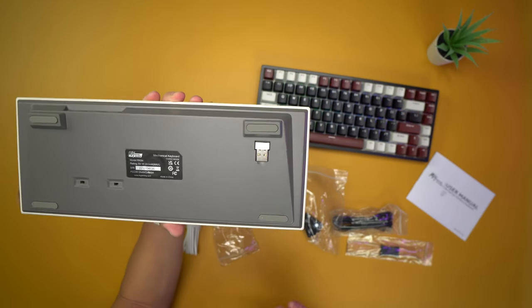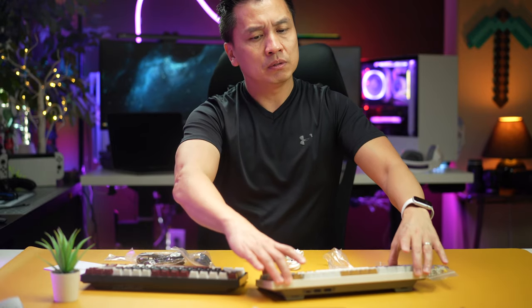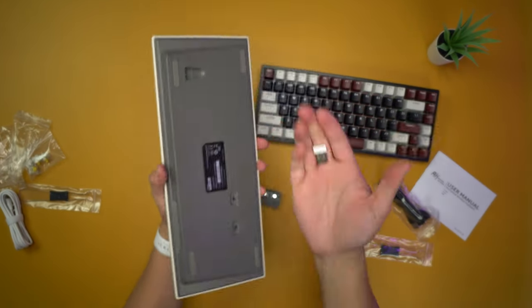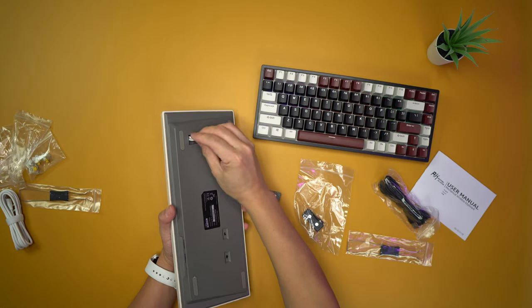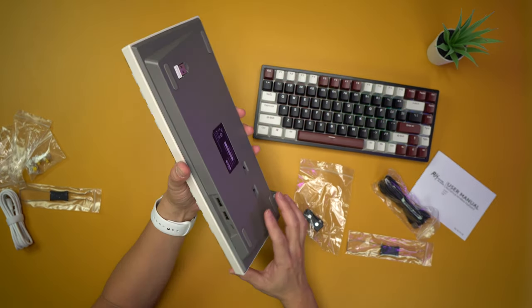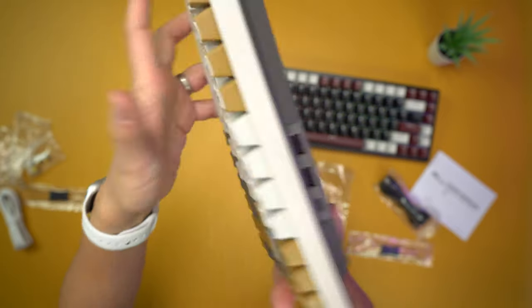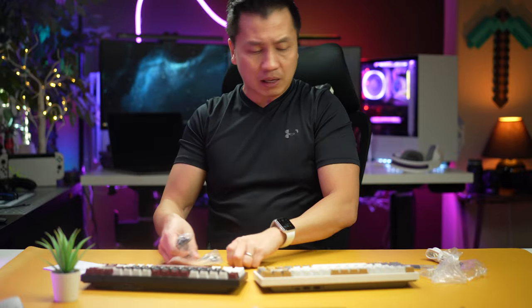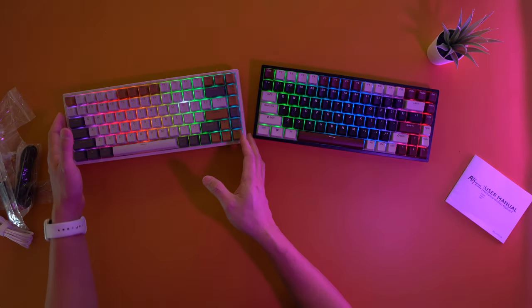The white-theme keyboard comes with a white-colored dongle, which is a nice touch for matching your setup. It also has two switches on the back. Flipping it on, it does have battery — great. I'm going to turn the lights off to get a better look at the RGB.